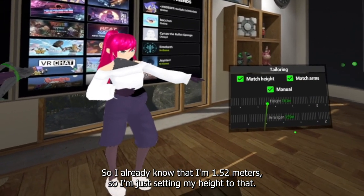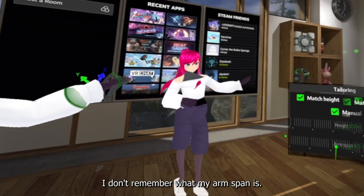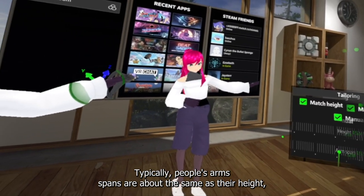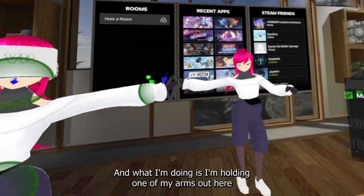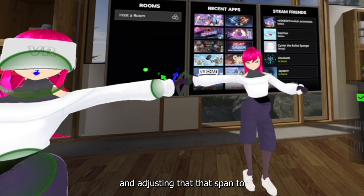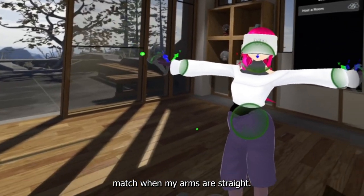I already know that I'm 1.52 meters, so I'm just setting my height to that. I don't remember what my arm span is. Typically people's arm spans are about the same as their height, so I put it the same as a rough estimate to start. Then I'm holding one of my arms out and adjusting that span to match when my arms are straight.